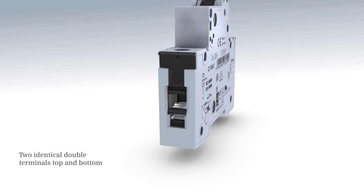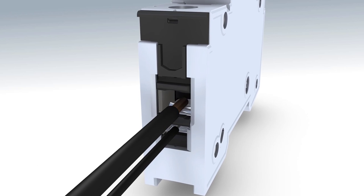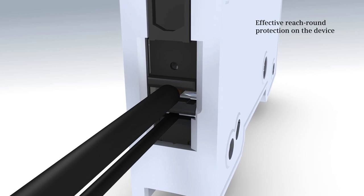The two identical double terminals feature full touch protection. This facilitates operation without risks even with connected conductors.